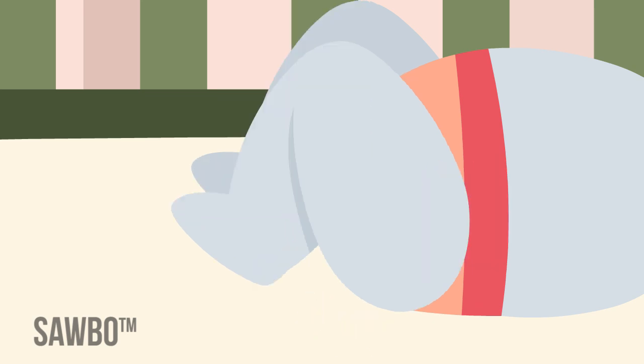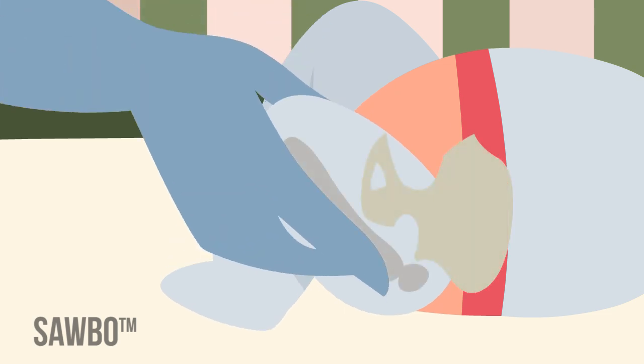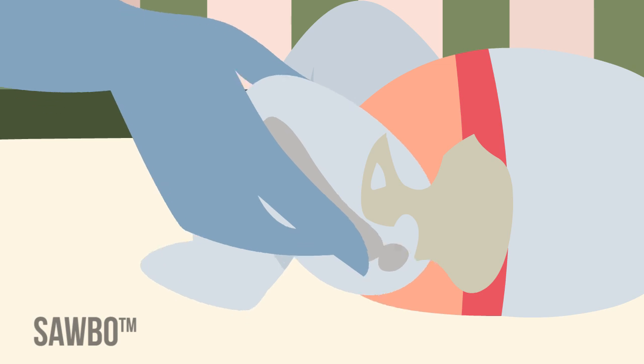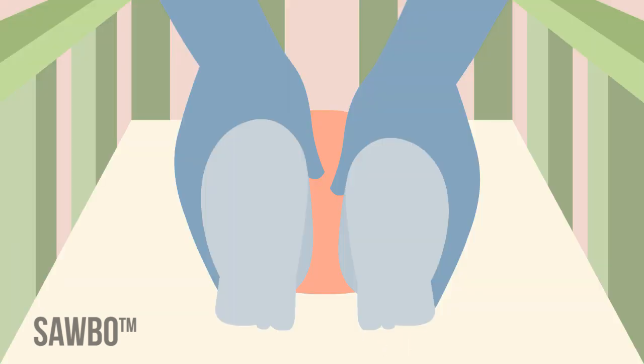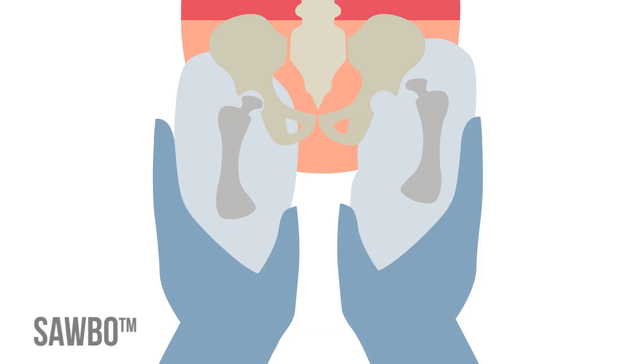The Ortolani test identifies the dislocated hip that can be reduced into the socket or acetabulum. The hip is abducted while the examiner's index finger gives anterior or forward pressure on the thigh over the greater trochanter. The hip can be felt to relocate with a soft click.